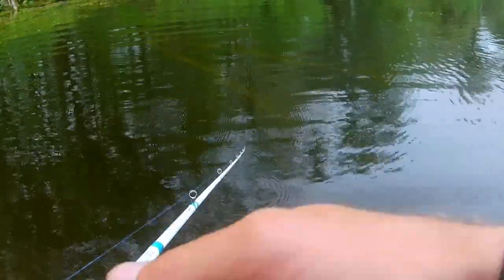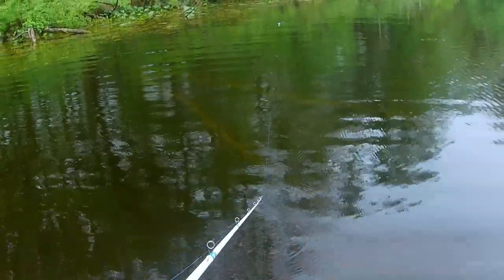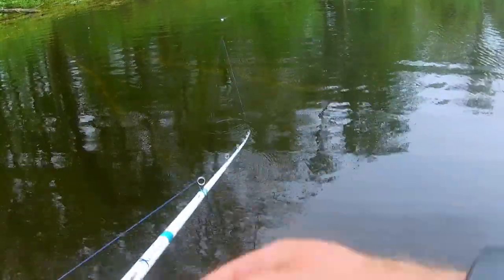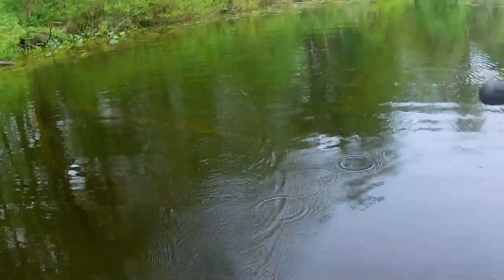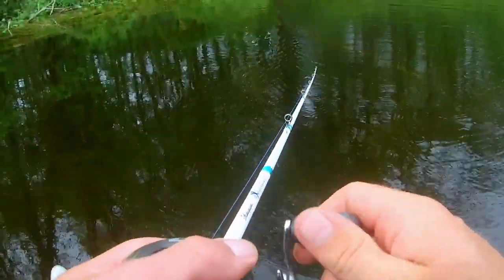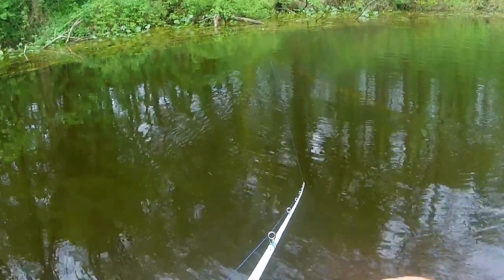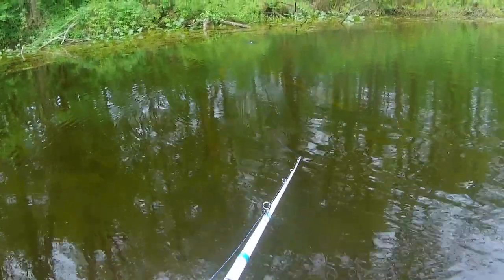Just twitch-reel and wait for one to pop it. You should still wait two seconds before setting the hook even in open water, but it's a lot easier to hook up when there are no weeds in the way. Even I don't struggle as much to hook up with fish in open water.